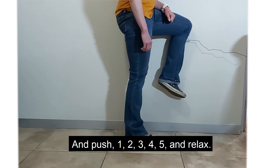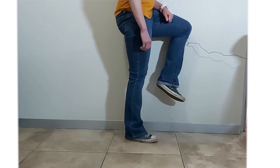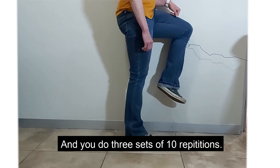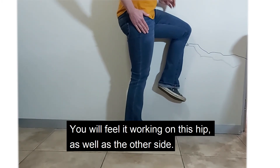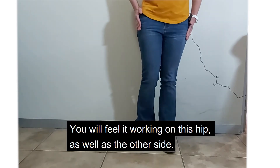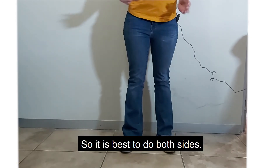And push — one, two, three, four, five — and relax. You do three sets of ten repetitions. You will feel it working in this hip as well as on the other side, so it's best to do both sides.